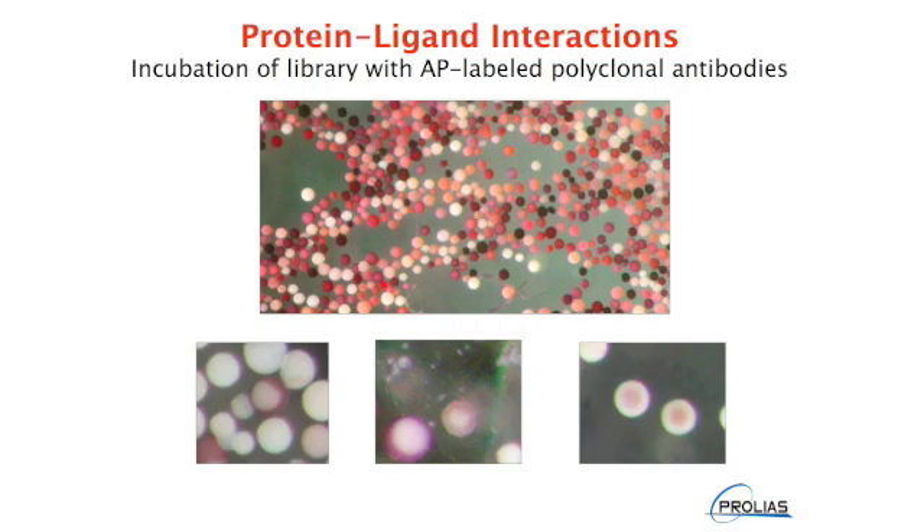The diversity of the libraries provides the opportunity for a universe of interactions between a specific protein and its ligand, including ionic, hydrophobic, and more complex interactions. In this slide, although a single mixture of polyclonal antibody labeled with alkaline phosphatase was incubated with the library, a whole host of different interactions are taking place, as evidenced by the variety of color seen in the picture. If the binding was nonspecific or through, for example, the Fc region of the antibody, all of the beads would be identical in color and intensity.